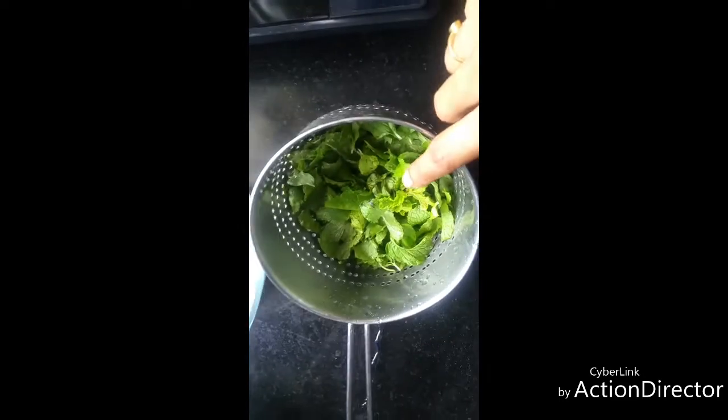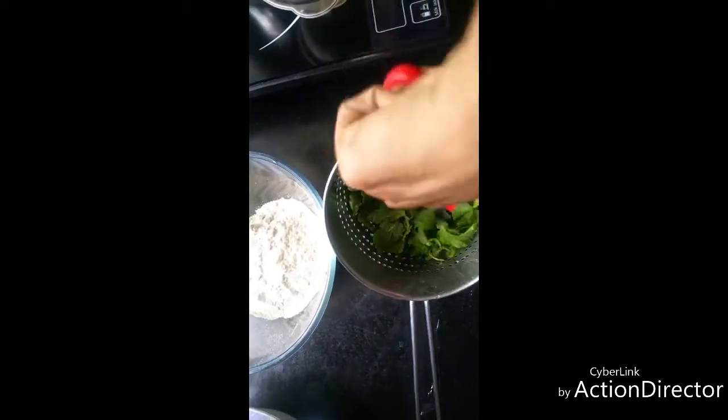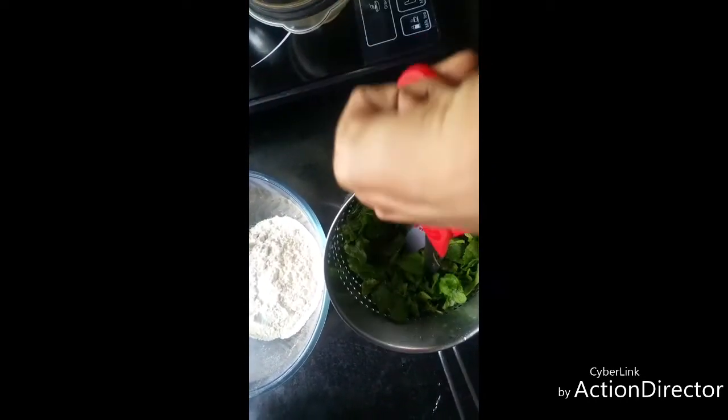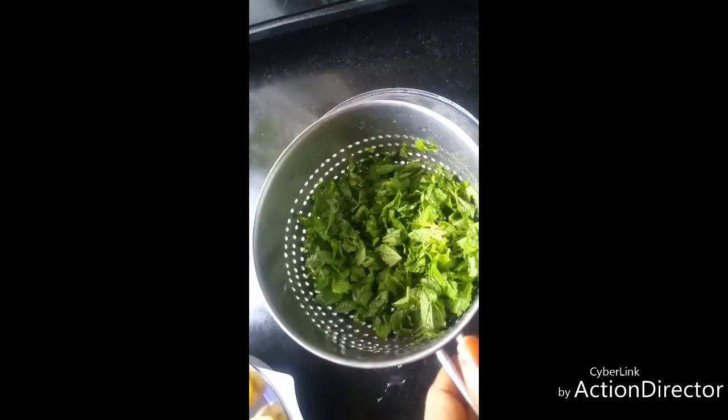Here I have washed and cleaned pudina leaves. Now chop this roughly with a scissor. I took a cup of pudina leaves, now I have chopped them finely, and I am going to add this.